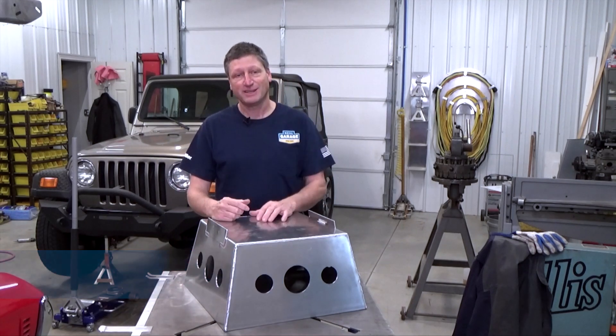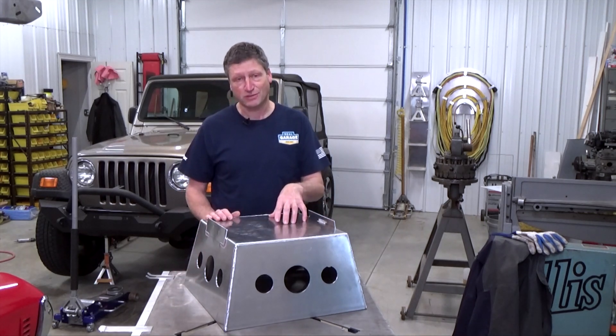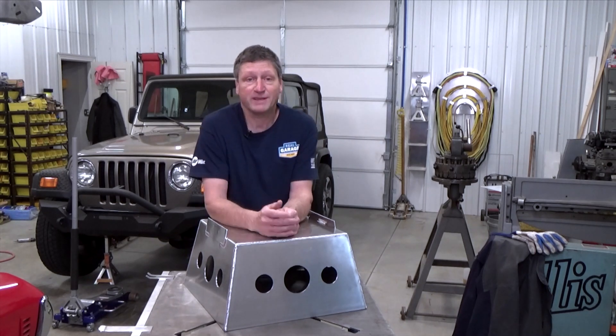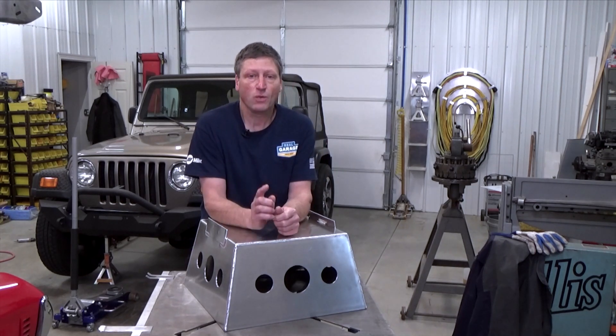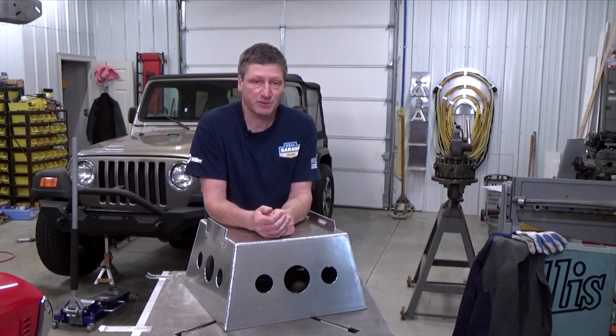These are 10 inches tall. The base is 19 inches square and the top is 15 inches square. You can get five 19 by 48 inch wide pieces out of a four by eight sheet of eighth inch 5052 aluminum, which is good enough for four stands. I'm also going to use four pieces of 36 inch long 1x1x1/8 inch 6061 aluminum square tubing.